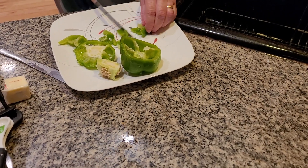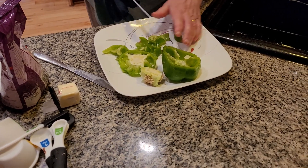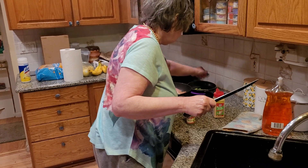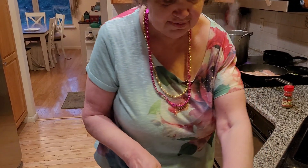This is a green pepper. You can also use a red pepper, folks, if you want to. We're going to saute this in butter. Watch out — it doesn't spit, folks. It often spits.